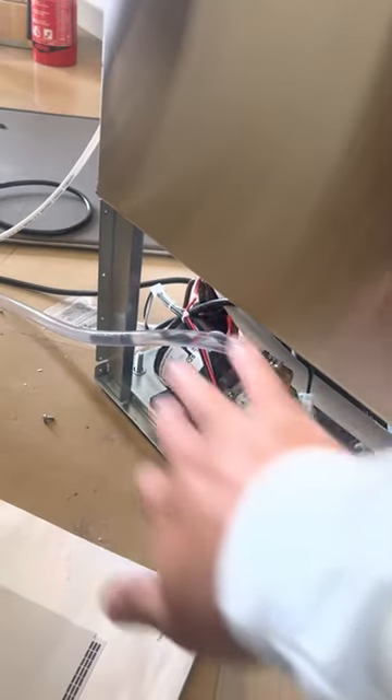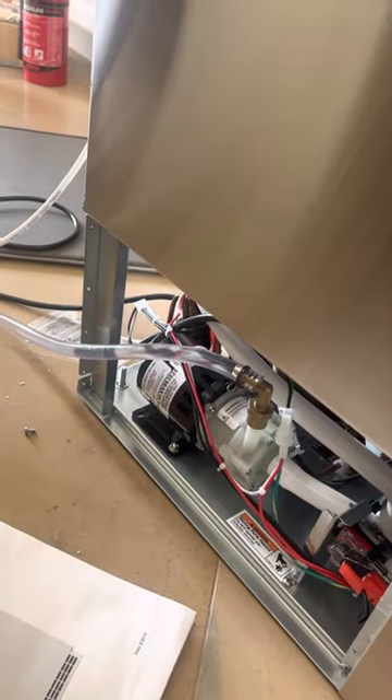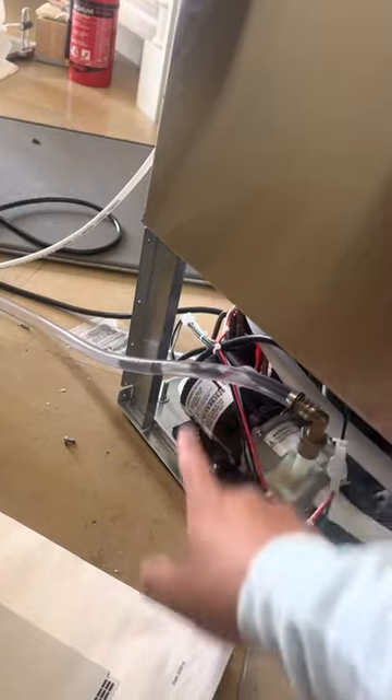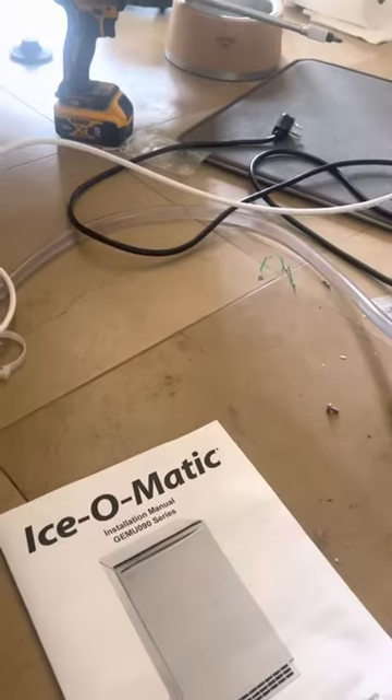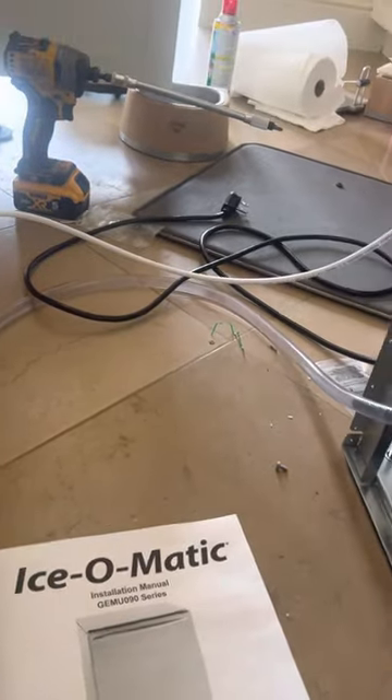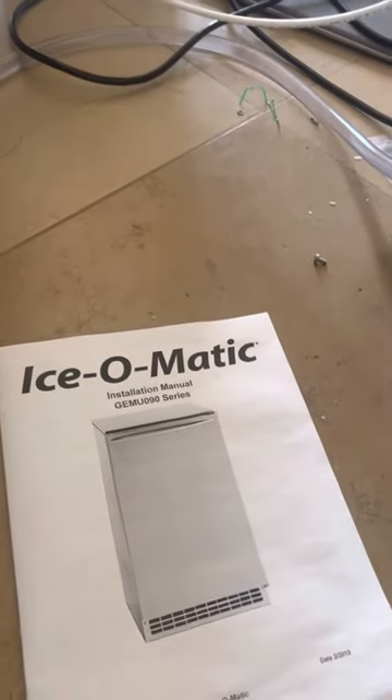That's how you install the drain pump. You're going to take off the service panel on the side — obviously this should go on the inside; I was just testing this out. And that is how you install the drain pump on the Isomatic Gem U098.